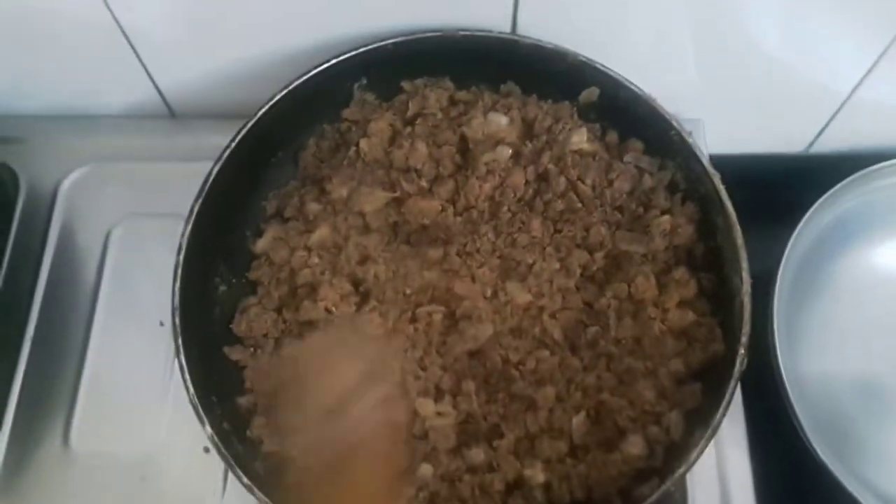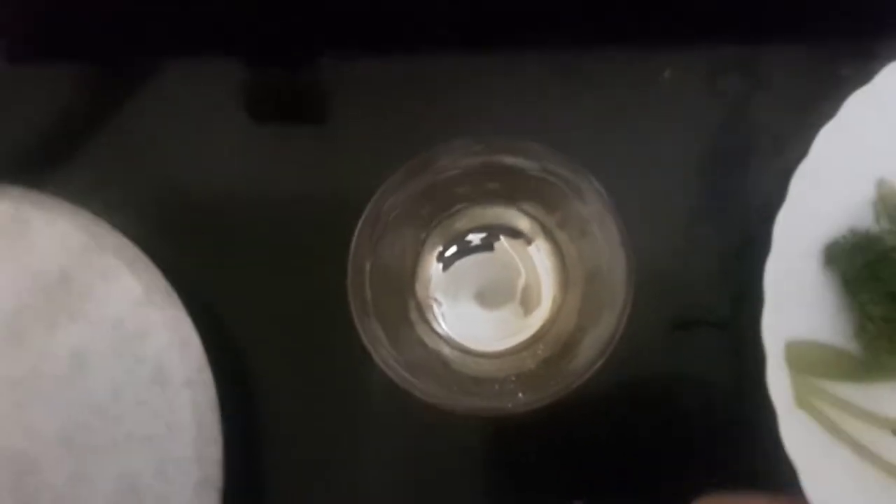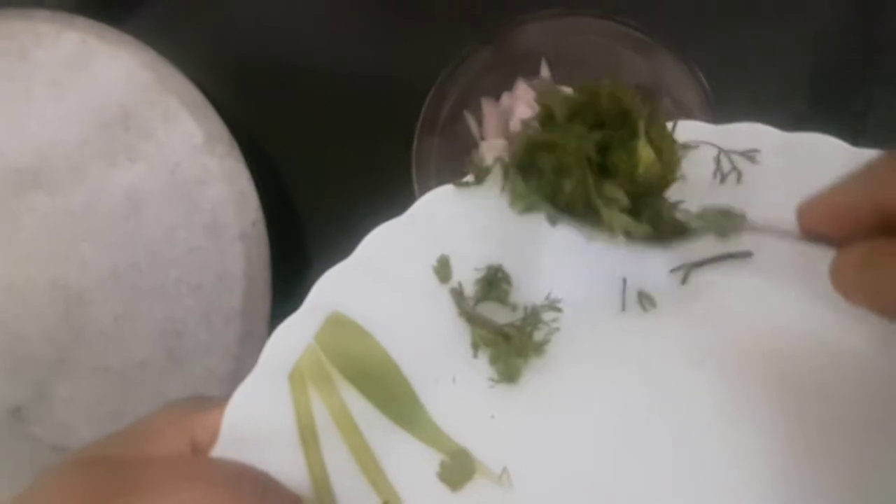The mixture is cooled completely. Now I'll make one small additional stuffing. This is finely chopped onions, coriander leaves or cilantro, and garam masala powder. We'll mix these together.